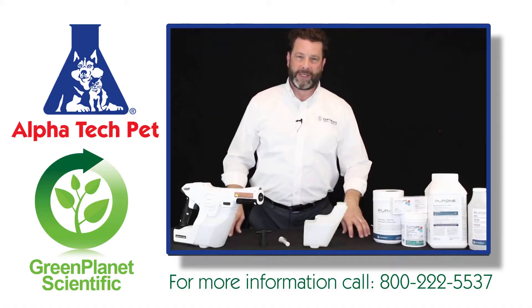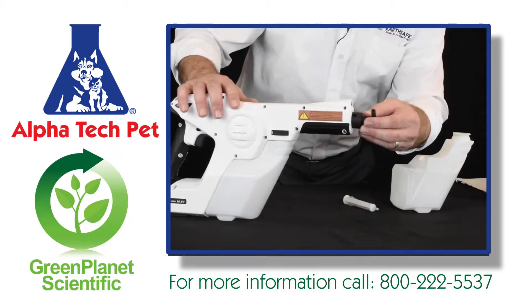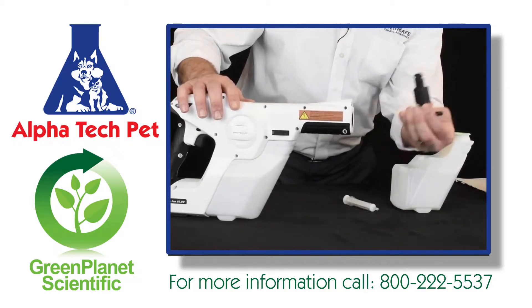The first step is to take your nozzle out. Take your nozzle wrench, insert it, and pull the nozzle right out. It comes right out.